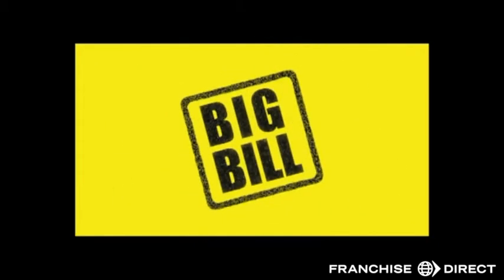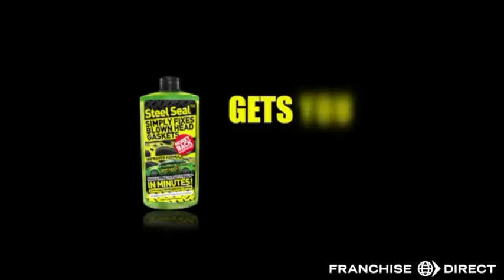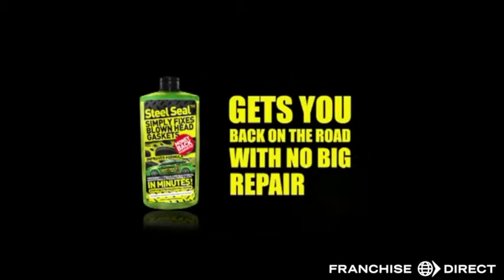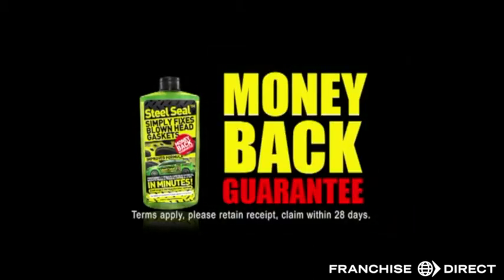Replacement could be expensive, as well as having your car off the road for a while. Steel Seal is a simple, quick and effective solution to cylinder head gasket failure, getting you back on the road fast and without a big repair bill. We guarantee results or your money back. So if your gasket is failing, use Steel Seal.